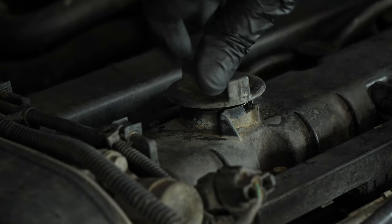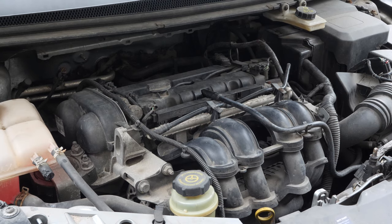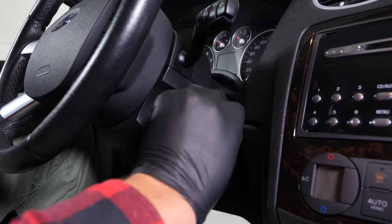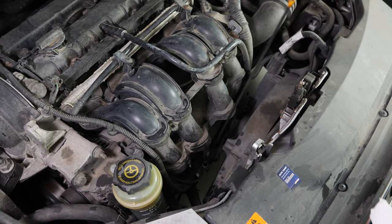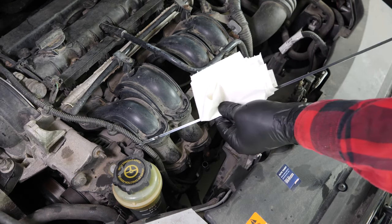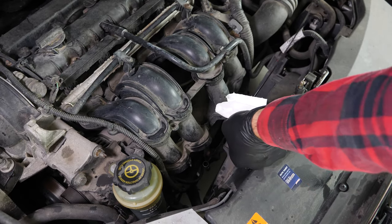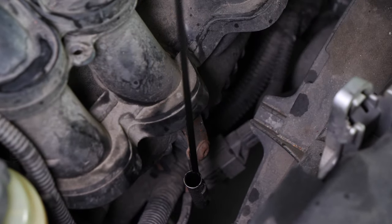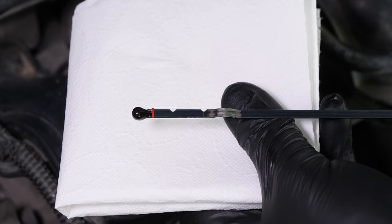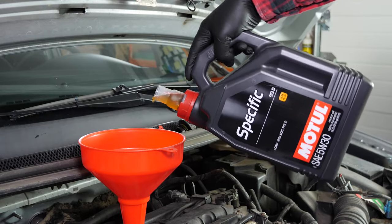Close the oil fill plug, start the engine and let the car run for 30 seconds. This will fill the oil filter. Remove the oil gauge and wipe it down. Plunge it back into its sheath, remove it again and check the oil level. The optimal level is near the maximum, but be careful to never go over it. Based on the level indicated on the gauge, adjust to obtain the optimum amount.